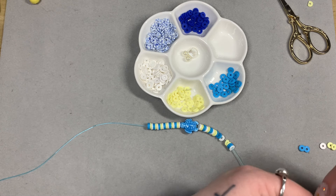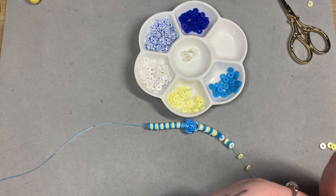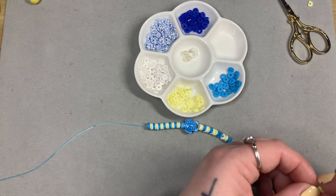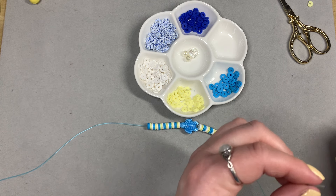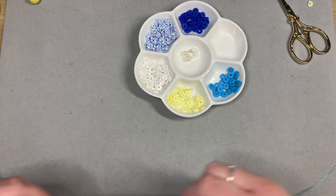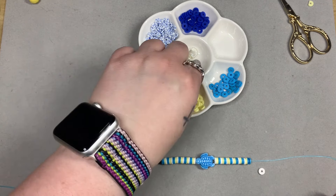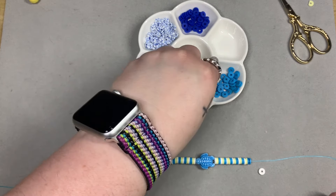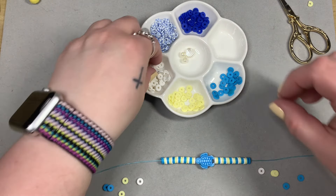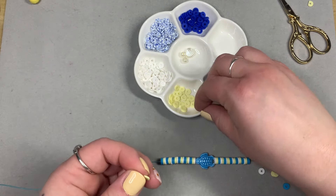I generally make my bracelets about seven and a half inches. Seven inches is the standard, but I do not like anything tight on my wrists. I tend to go for seven and a half — it gives me enough room and makes it so the elastic isn't stretched over my wrist. I don't like when I can see the elastic. Personal preference.